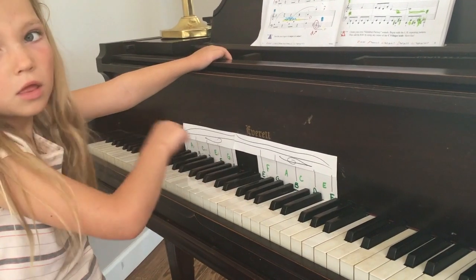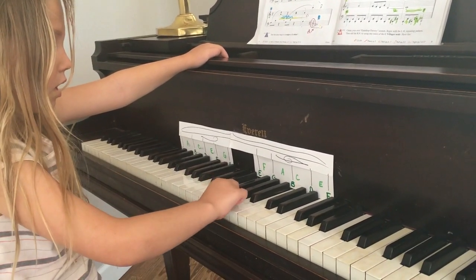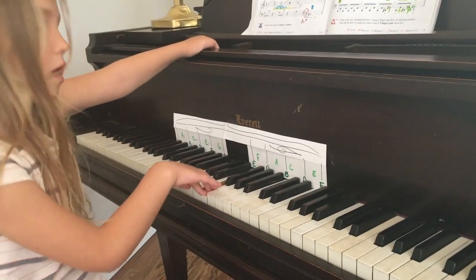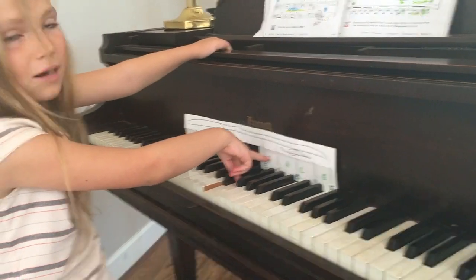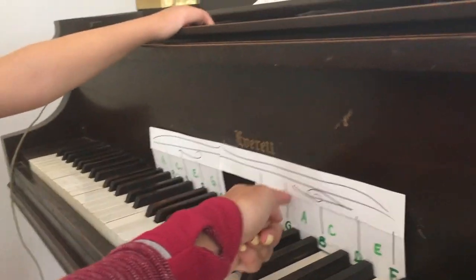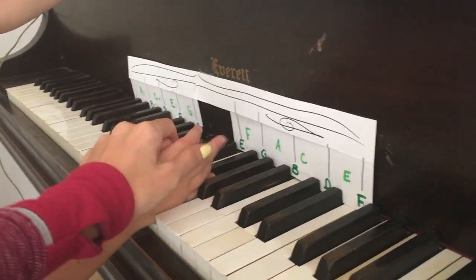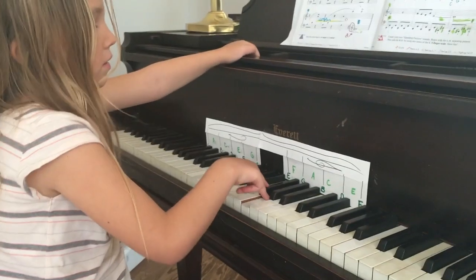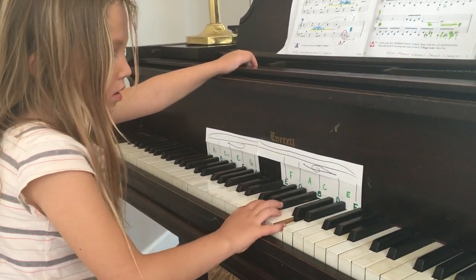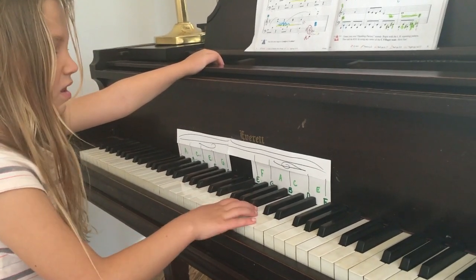That's the first line — I want the second line. Look at the thing, where's the second line? Okay, so look — these are the five lines of the staff. If I'm asking... yes, okay. Which one's the fourth line? Which one is the third line?